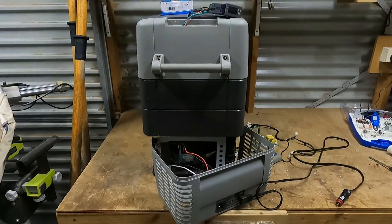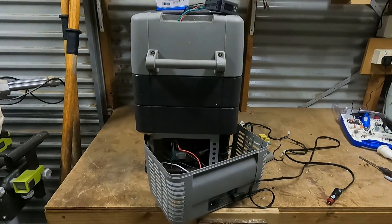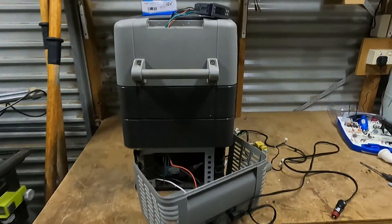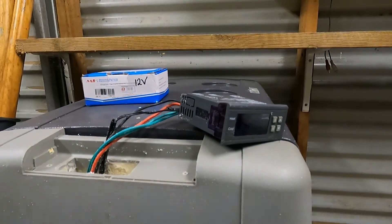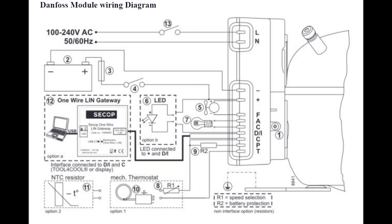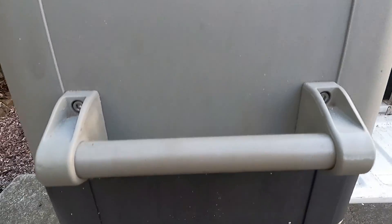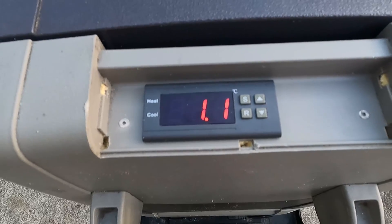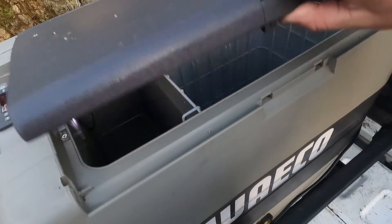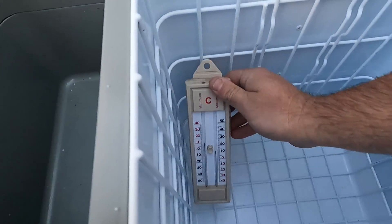Hi, just a quick video. We have just fixed our Waco CF60 fridge up with a STC1000 12 volt controller that we had lying around in the shed. I'm no electrician so this is just how I've wired it — do your own research. But if you do it this way you will lose 240 and you'll also lose your warning light. It's a really simple wire job and if you can solder and crimp a wire, it's well within your reach.